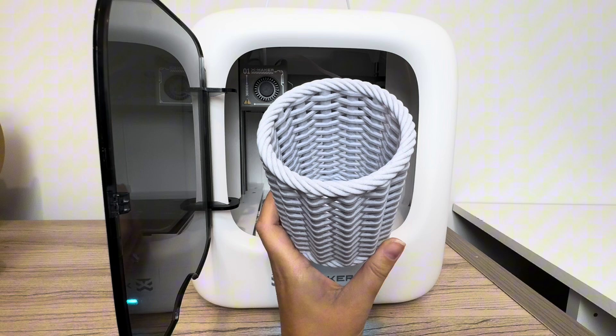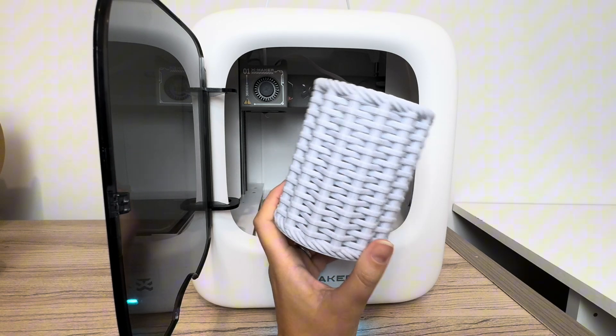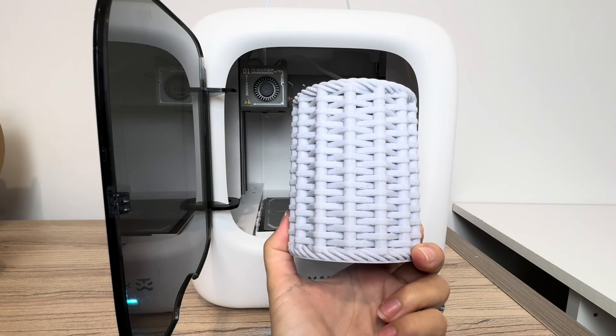If you haven't set up your printer yet, you should watch my other video — the review and setup — but if you've already set up your printer, then this is a great video for getting started with your 3D printer.